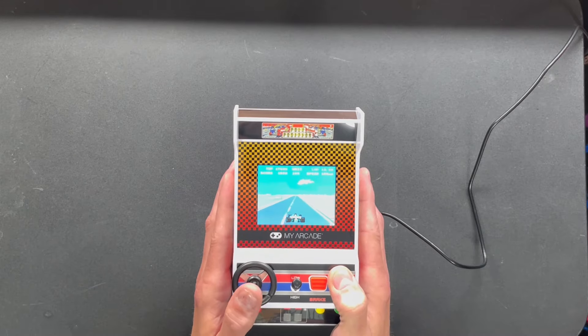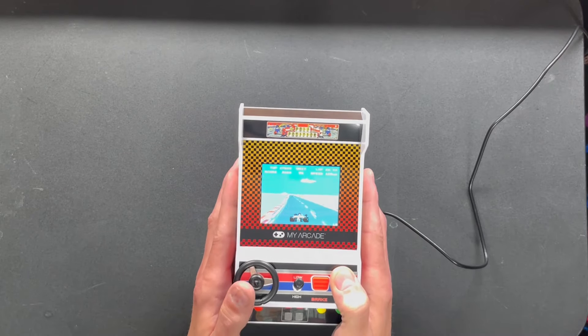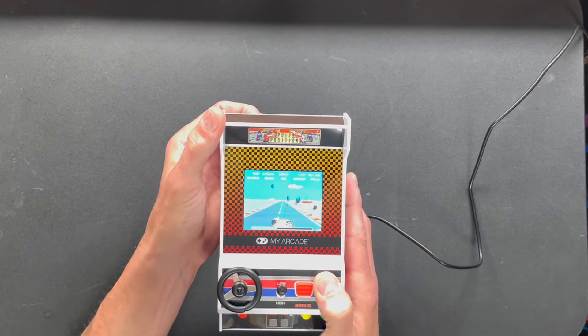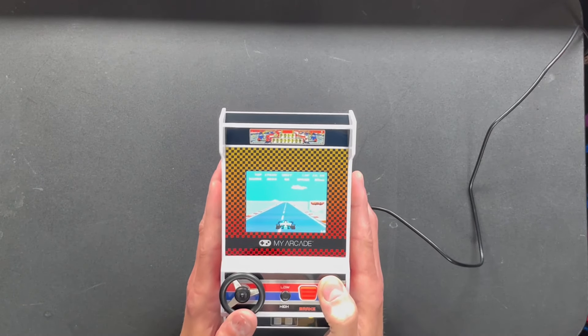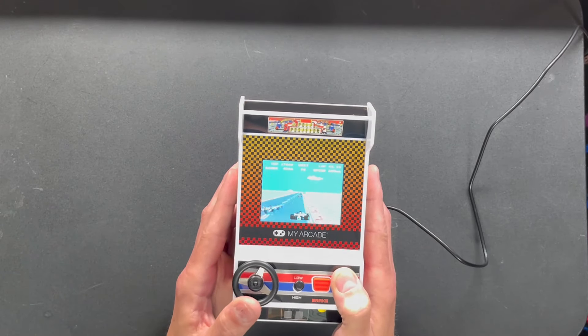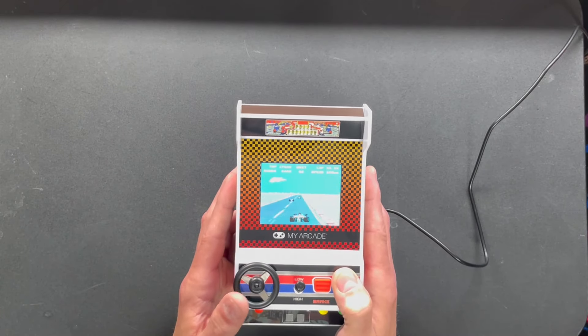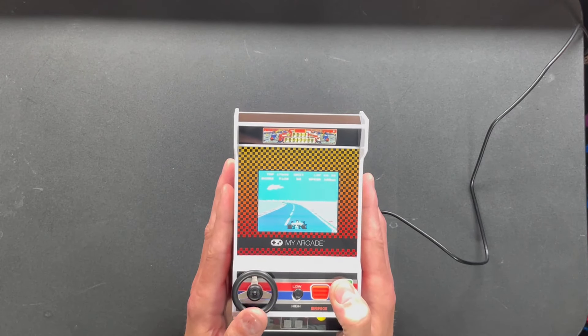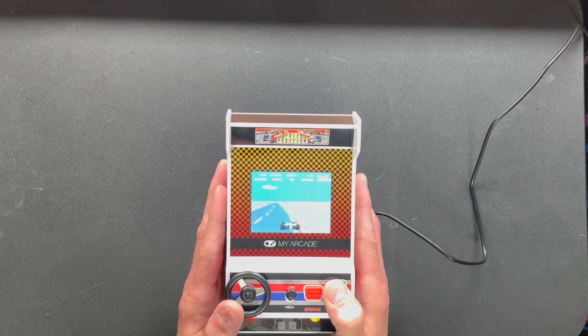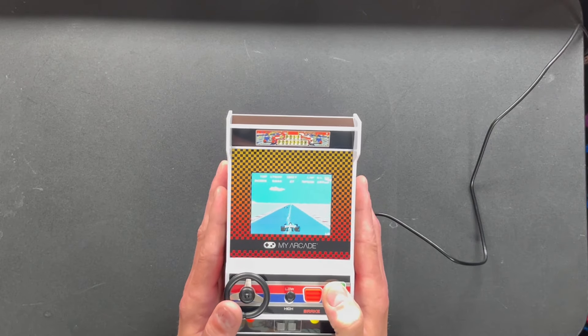It looks like a little mini IPS — I don't know if this is an IPS display or not, but it looks really good. Whoa, the steering is very responsive! Let's turn the volume down. As far as branding goes, the billboards are not going to have some of the standard stuff from back in the day. I think there may have even been some cigarette advertisements — Marlboro and all that — back then, but that's obviously not going to be the case here. You've got some generic stuff, it says Namco, and generic race car symbols.